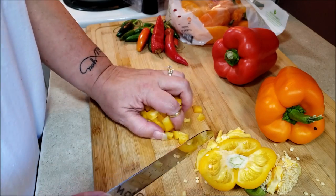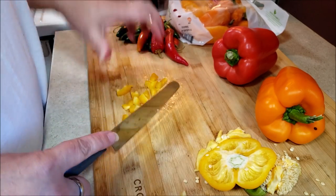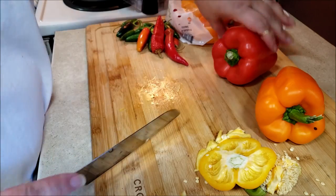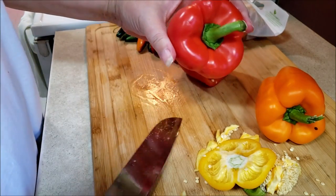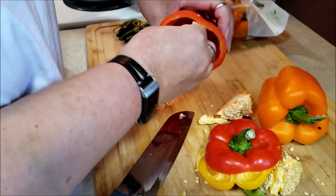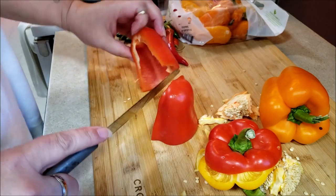Everybody loves pepper jam. Somebody's going to say "I don't like pepper jam, Lisa" — yeah, I know, but it's really good. Let me get these all chopped up. I'm going to take that off, cut up all this and put it in there too. Waste not, want not — we're going to use as much of this pepper as we can to get to those three cups worth of peppers.